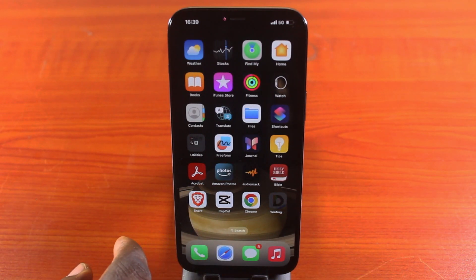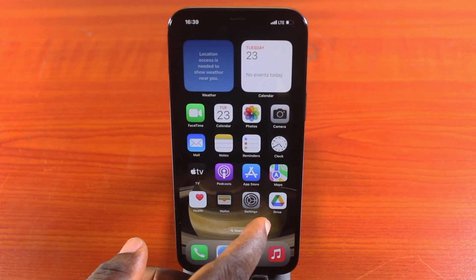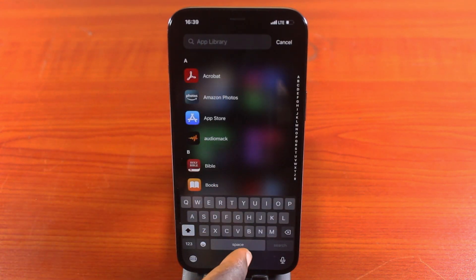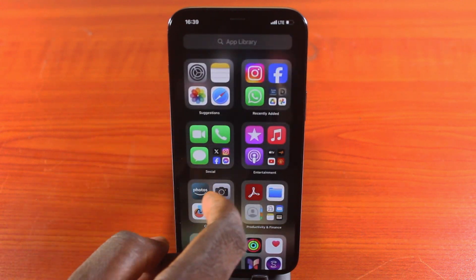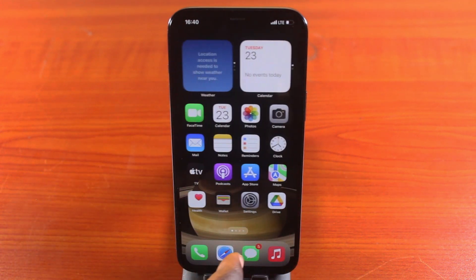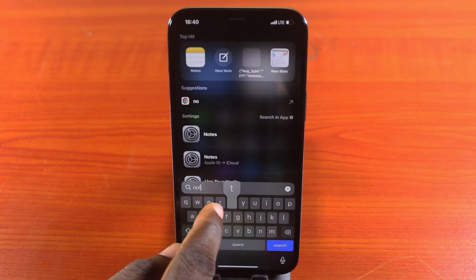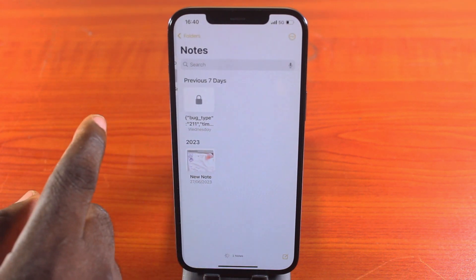To lock a note on your iPhone, open the Notes application. If you can't find it on your home screen, go to the app menu and type 'Notes' to search for it. Or from the iPhone home screen, swipe down and search for Notes. Once you find it, open it and locate the note you want to lock.